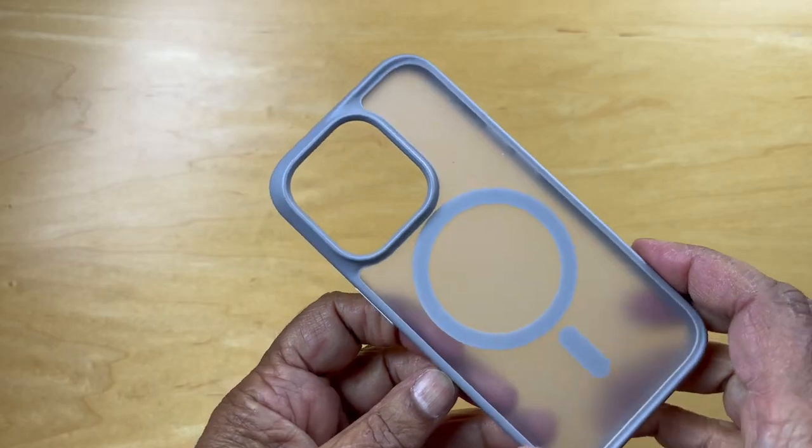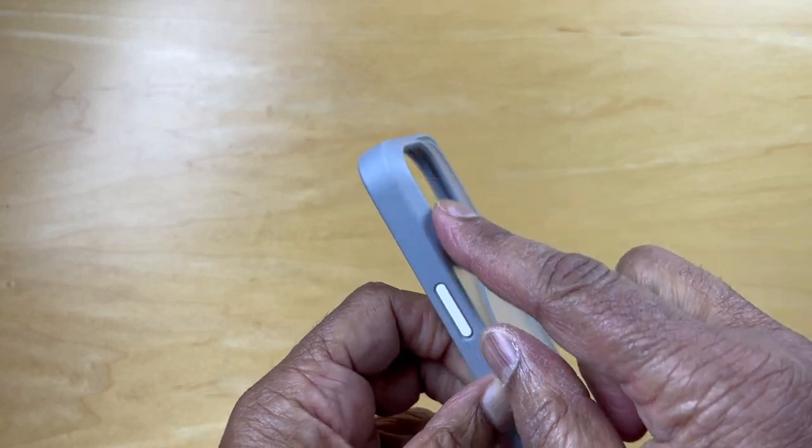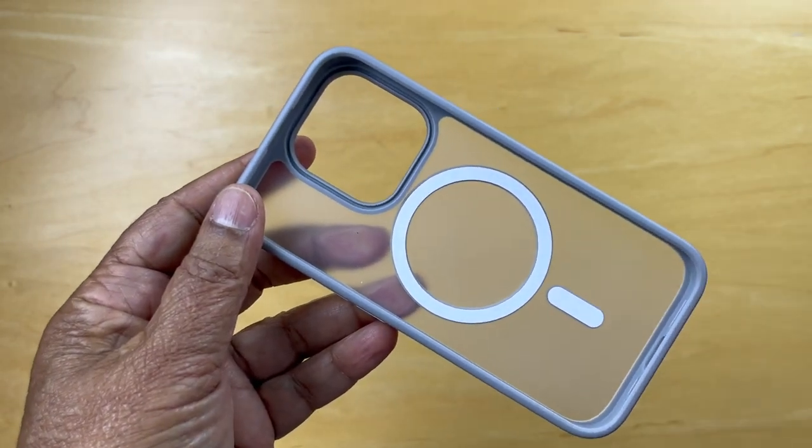Hello, today we're unboxing the Tauras Magnetic Shockproof iPhone 15 Pro case. It's rated as military-grade and drop-tested.